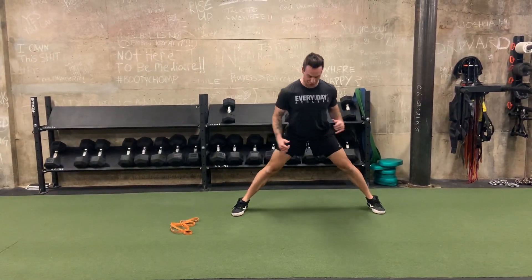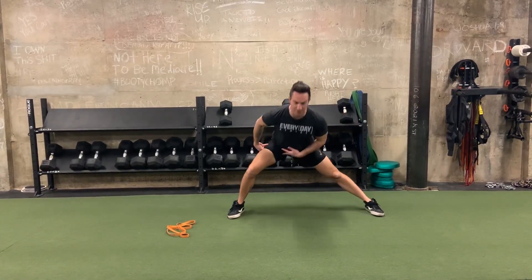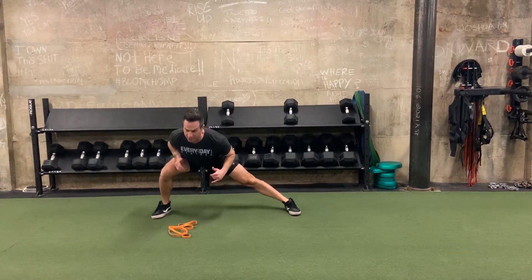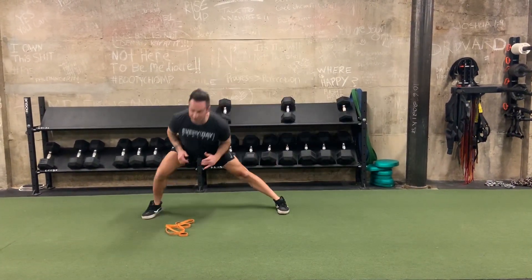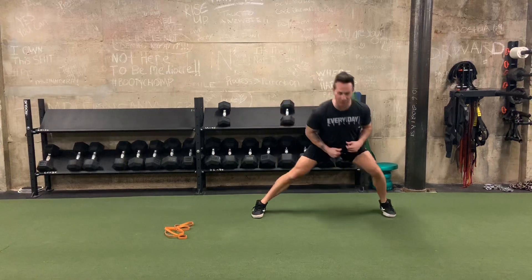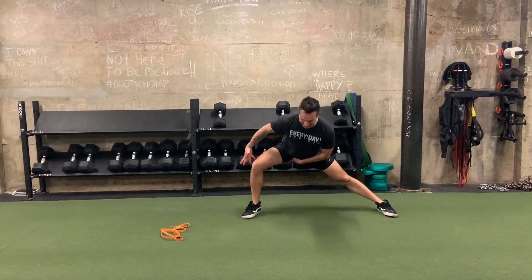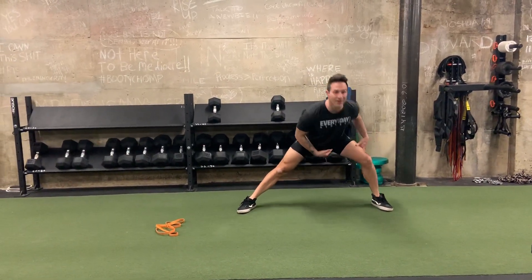Then into a lateral lunge. We can do this two ways — stationary, or if you want a little extra challenge, some more movement, more dynamic movement and power production, you can go through the legs, going back and forth. Otherwise, hang out here. We're going to allow that knee and that hip to open up.